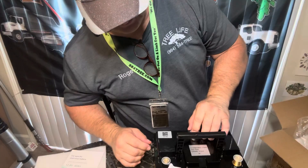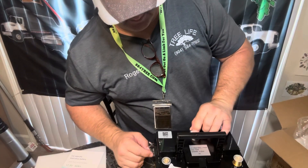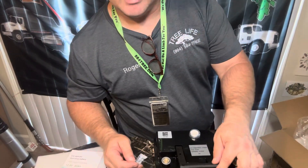What is that? Well, that's a tester. Okay, and you got your battery here.